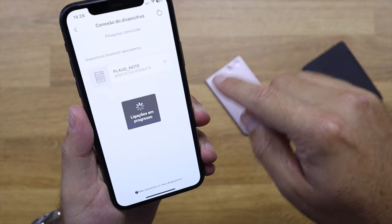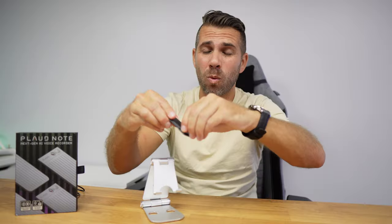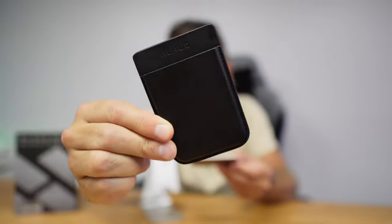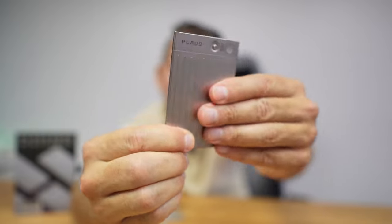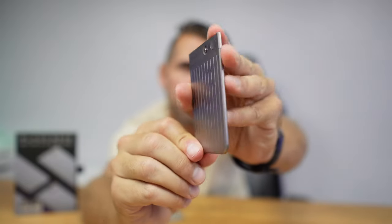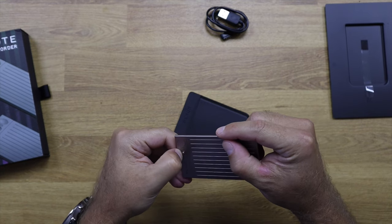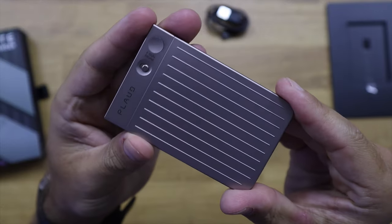In terms of size and specifications, it is so small and elegant — really well built. Everything is metallic with the exception of the cover, which is a really nice fabric or leather, to be more precise. The Plot Note is lightweight but well constructed, just three millimeters thick, and it has 30 hours of battery during recording and 60 days of standby, so we don't have to worry about charging it frequently.